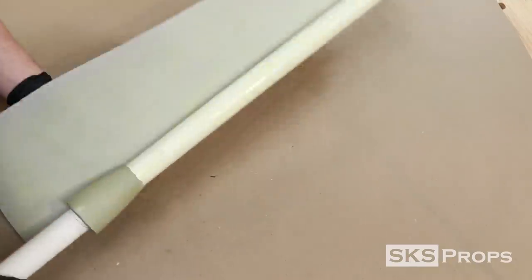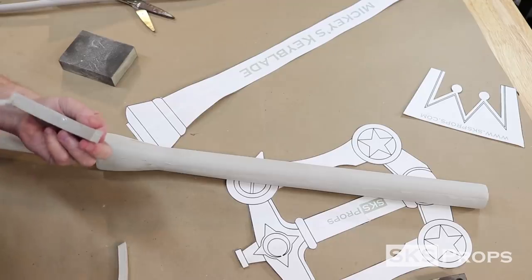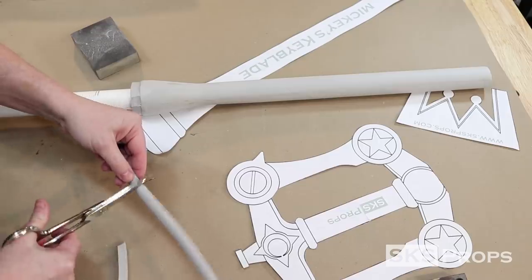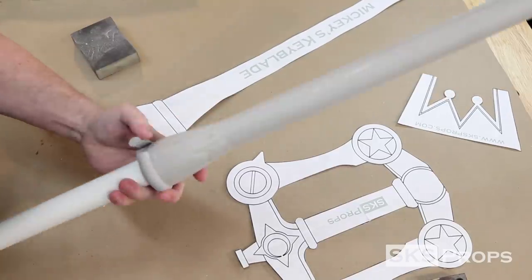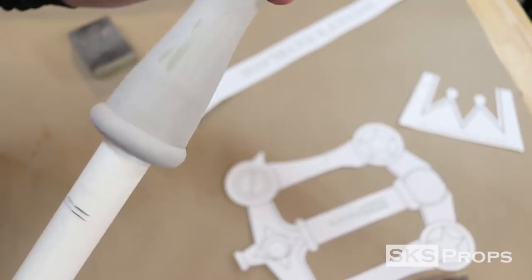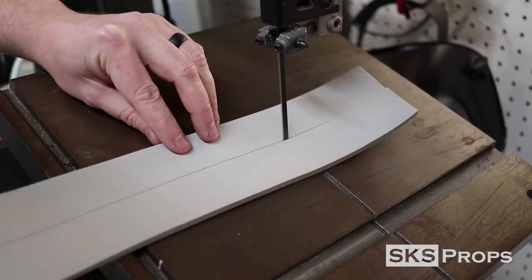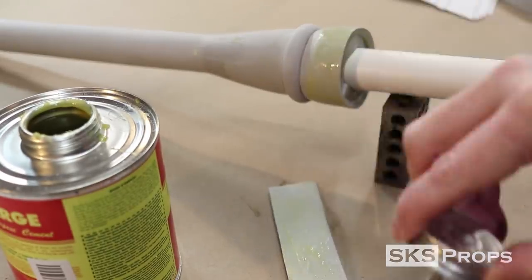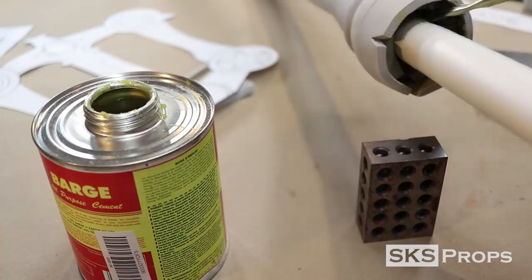Starting with a straight line on one side, I roll the foam completely around the pipe. Now I need to start bulking out the round section of this Keyblade's handle by using strips of 10mm HD foam. This part doesn't really have to look pretty because I'm going to finish it off with a 15mm HD foam half round. To bulk out the next section, I put my bandsaw's bed at an angle so I can layer strips of 10mm HD foam. These are also glued into place using some barge contact cement and Bobsmith super glue.